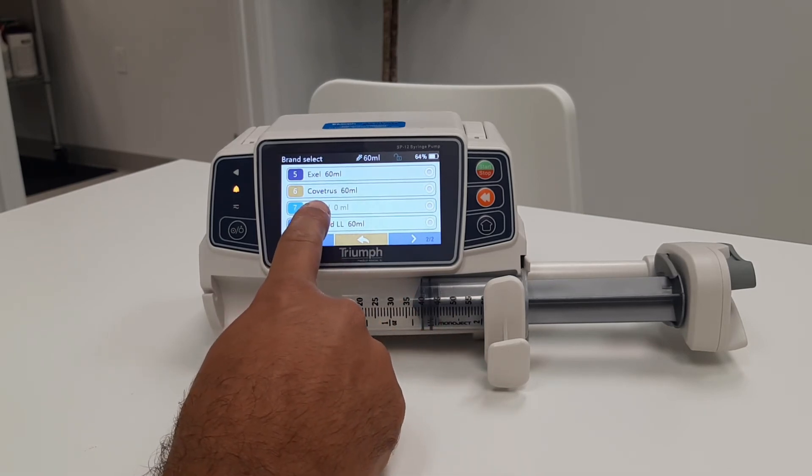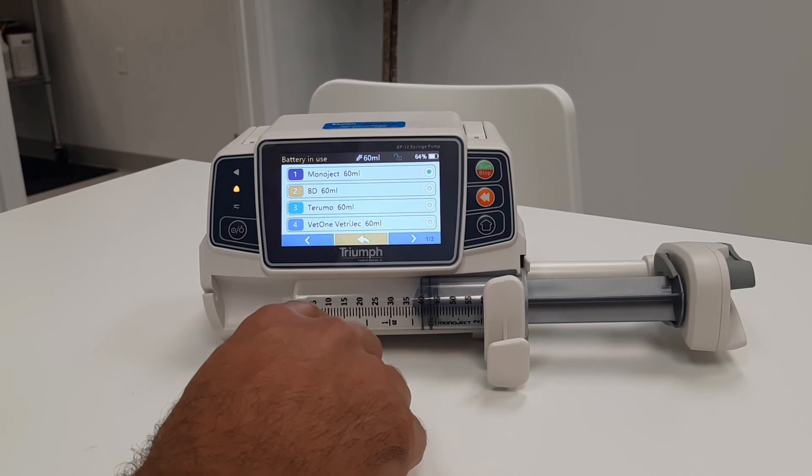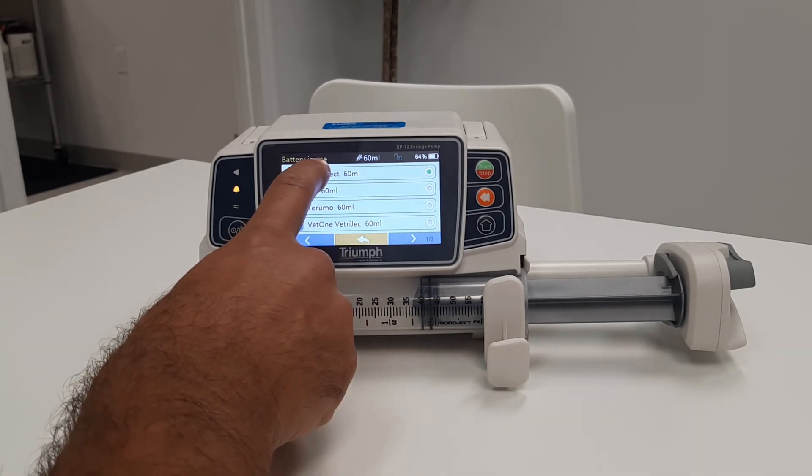Notice some manufacturers are grayed out. This is either because the plunger is too short and is not accepted by the pump, or the manufacturer does not simply make that size of syringe. In this case, we'll verify that we're using a MonoJet 60.